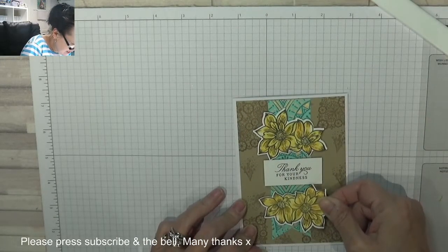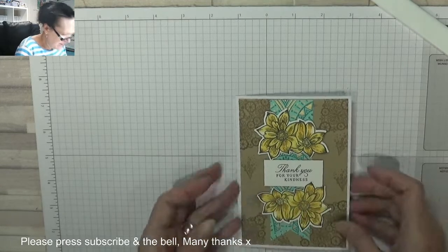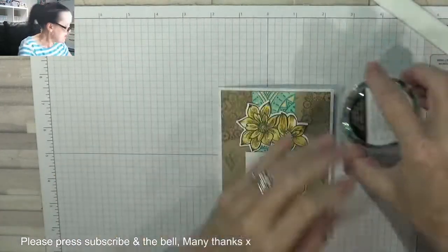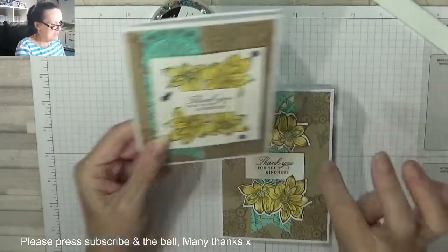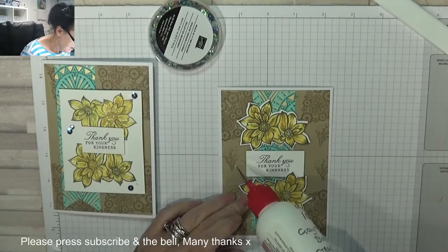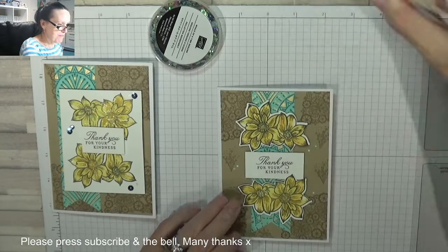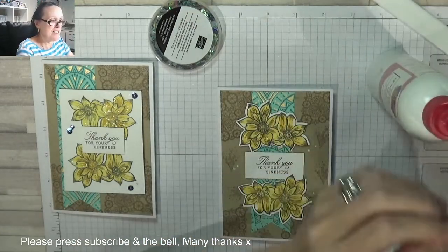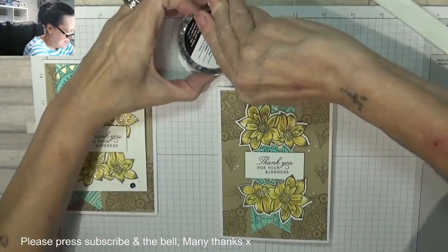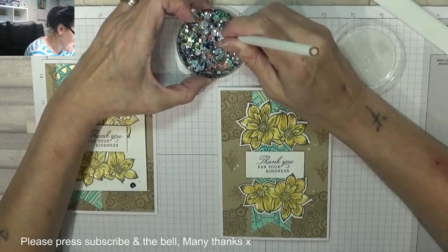We'll spin this one around. I think I'm just going to have that one overlapping like that. That is cute. Right — where's my sequins? So I used some of those blue sequins on here to decorate this, and I'm going to do exactly the same. I'm going to put two there, two there, and one there. I've got a little tool here which will help me pick them up and face them the right way.